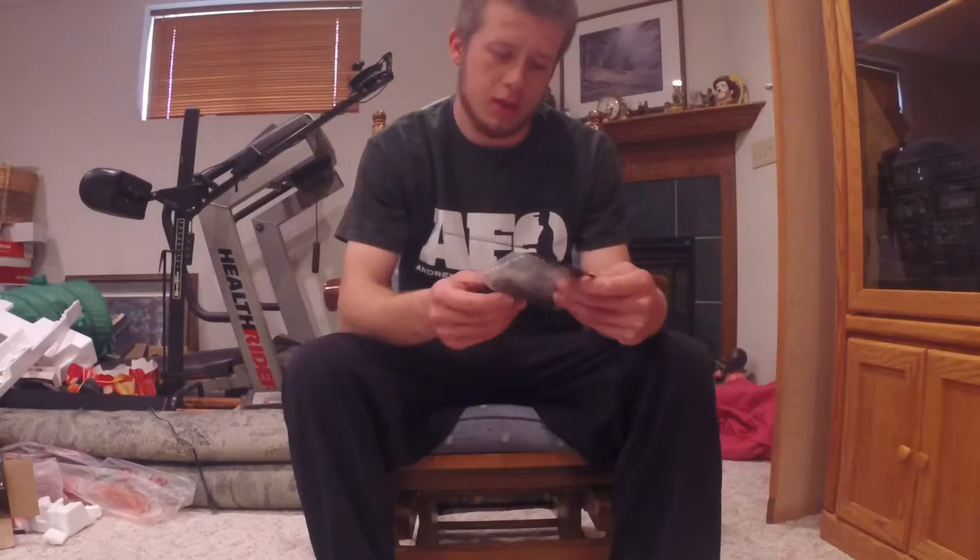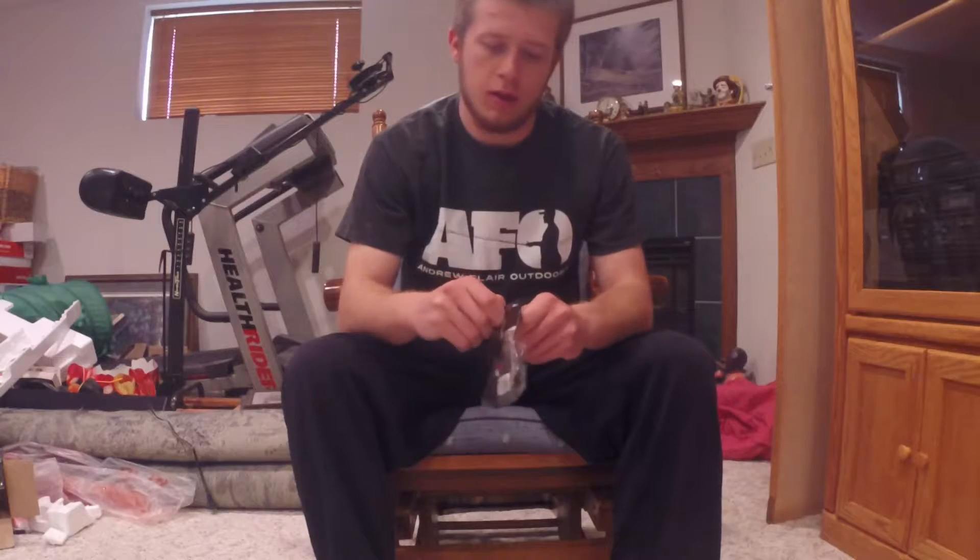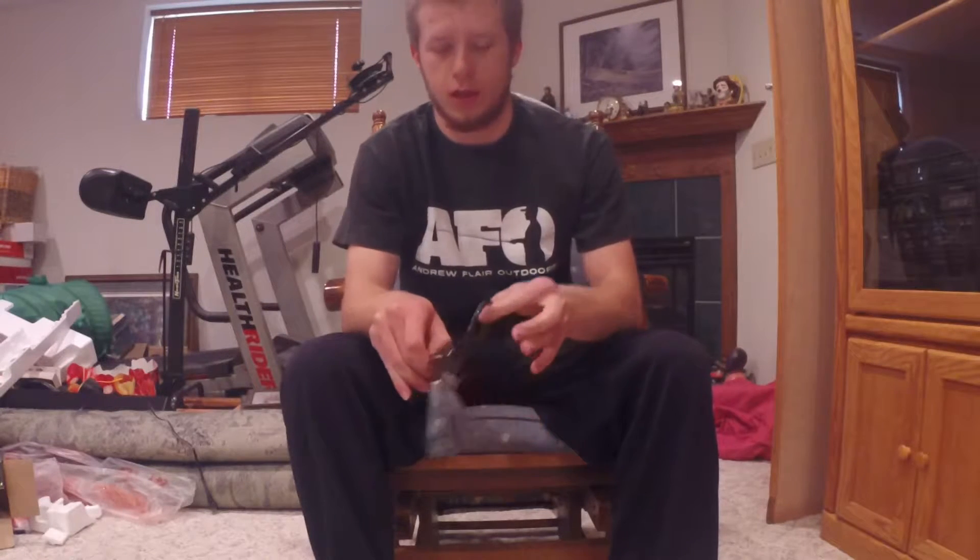The first thing I bought when I was there were these Havoc Bottom Hoppers. They're black, and they're good finesse worms for shaky heads, so I picked up a pack. Might wacky rig them too.